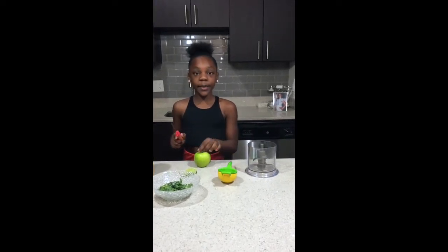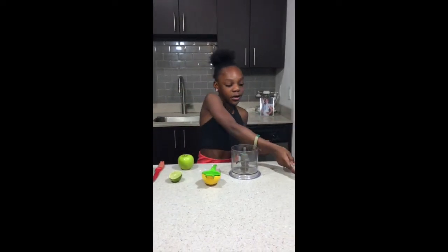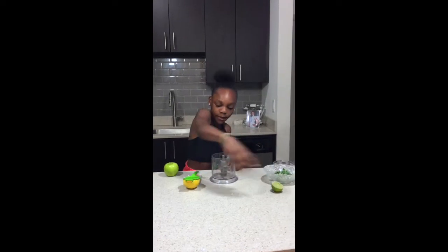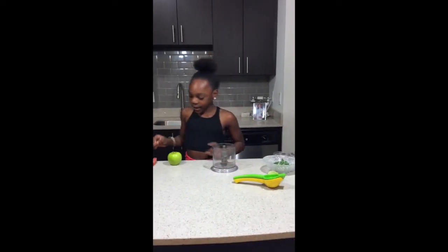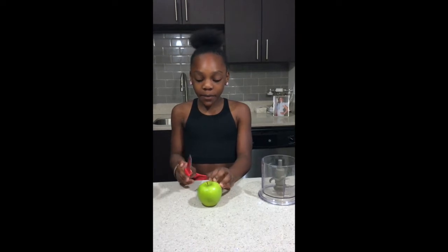Here I have my lemon and lime squeezer so the juice comes out easily, and I have a knife so I can cut my green apple and slice it. Now let's get on to making my smoothie. Make sure you have a parent that will help you or can see you cutting your apples.